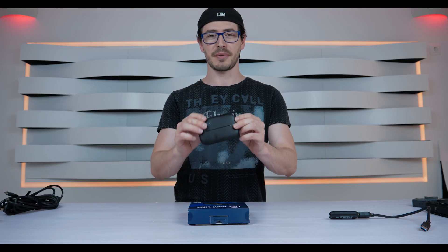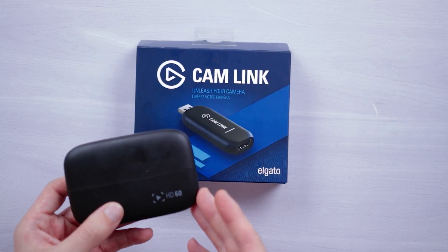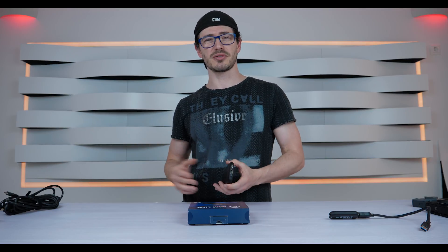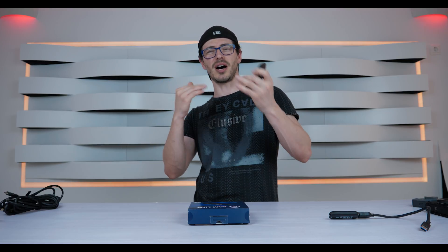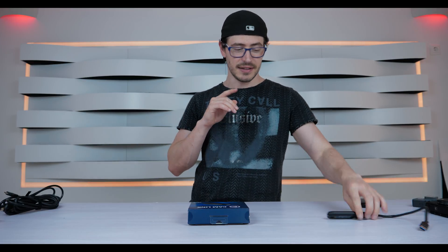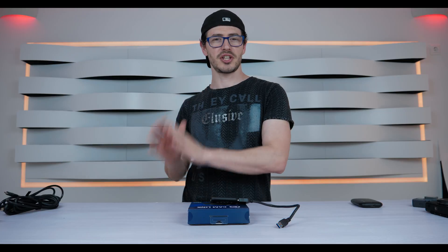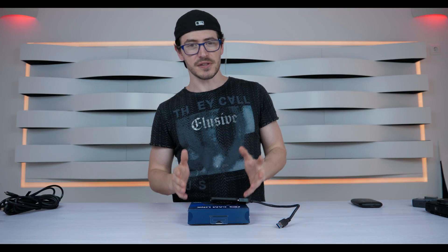I also have the Elgato HD60 game capture card. You can connect a digital camera to it too, but there will be lag issues — your live stream will have a delay where audio arrives before the image. The Camlink is specifically made for digital cameras to use as a webcam, with a huge improvement in quality.